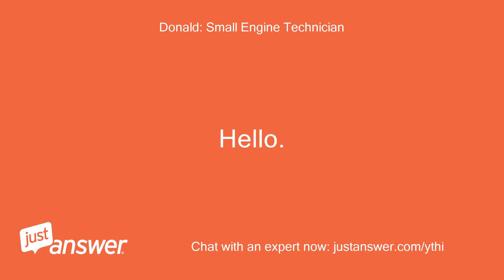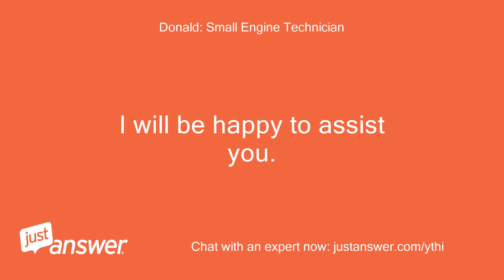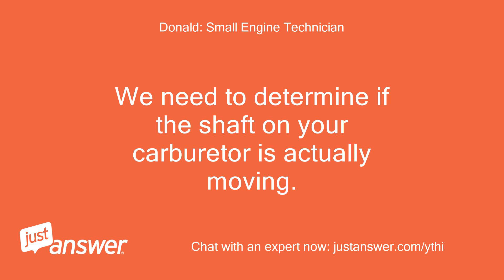Hello, thank you for choosing JustAnswer. I will be happy to assist you. Ed, let's try something. Look closely at the throttle shaft on your carburetor as you move your throttle lever up and down. We need to determine if the shaft on your carburetor is actually moving.